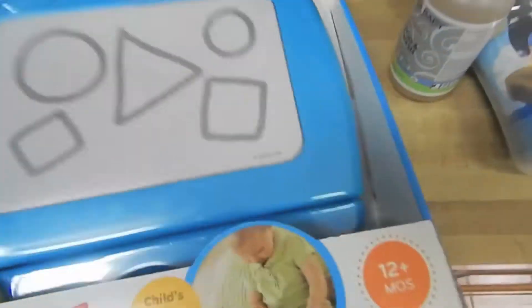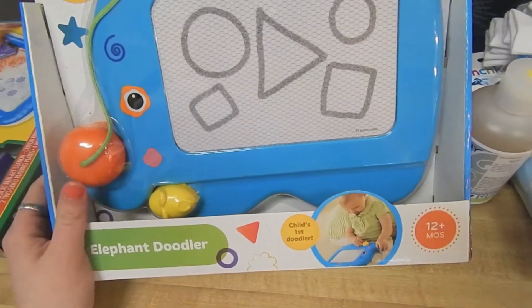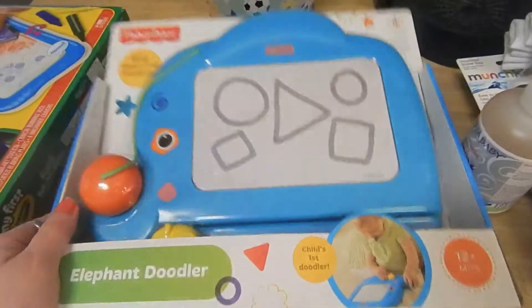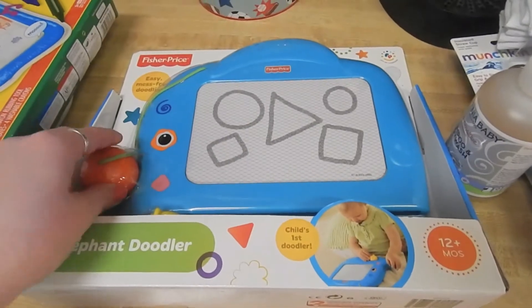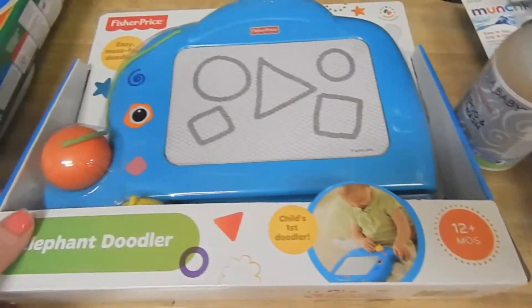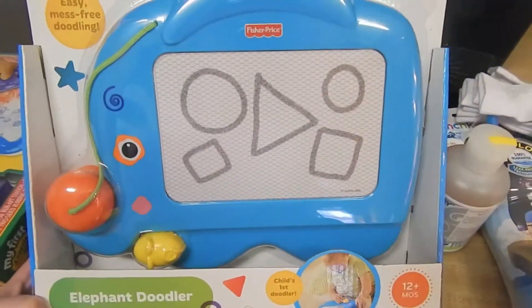And then this was what I was originally looking for. I wanted the dollar one from the dollar store, but I could not find it anywhere. So I went ahead and got this — it was $14.99, which is kind of expensive, but I thought it would be really great for the trip. It cuts with an easy grip little handle, and it's 12 months plus. Not too bad, and it's really cute — I like the elephant.